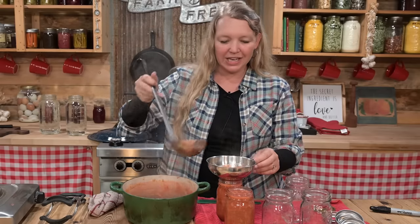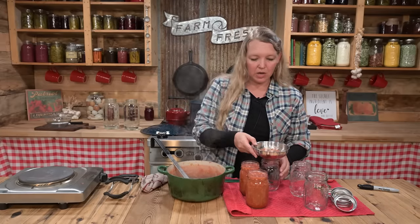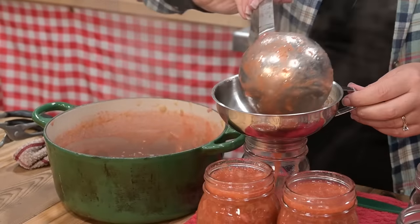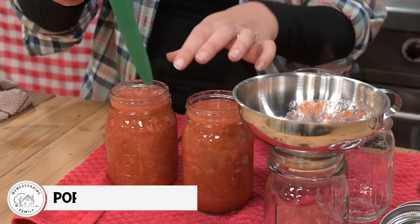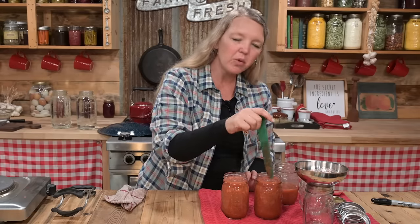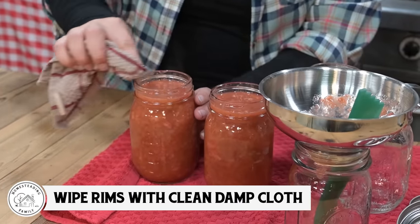We'll stick that half pint right in the refrigerator instead of canning it. If you want to make a larger batch, you can definitely double, triple, or quadruple the recipe — it depends on how much fruit you have on hand. I'm going to run my bubble popping tool right down along the edge to make sure there are no big bubbles. Small ones are not a problem, just those big ones. Then wipe the rims — make sure there's no jam right on the rim.